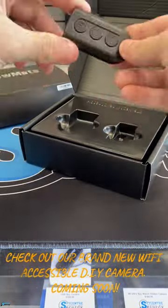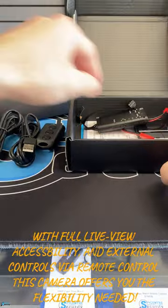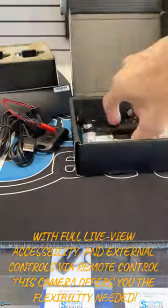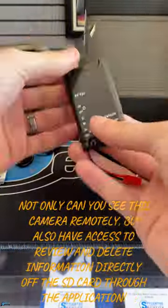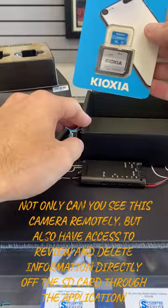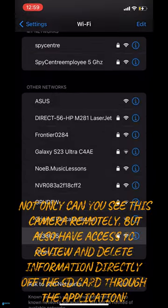Check out our brand new Wi-Fi accessible DIY camera, coming soon. With full LiveView accessibility and external controls via remote control, this camera offers you the flexibility needed. Not only can you see this camera remotely, but also have access to review and delete information directly off the SD card through the application.